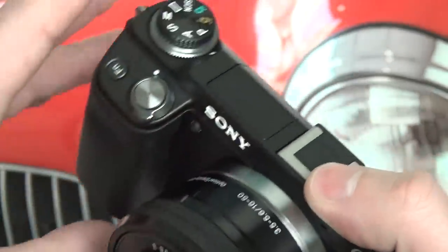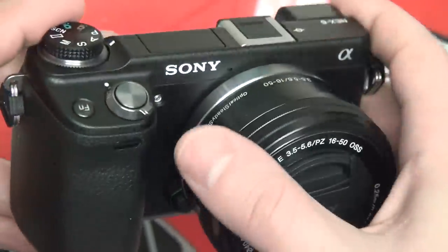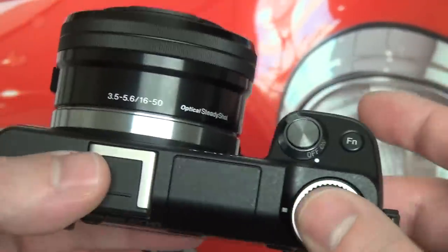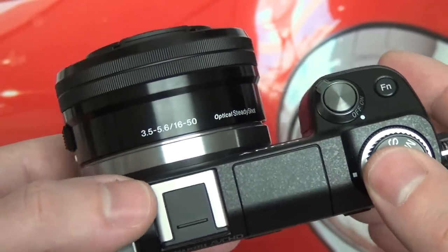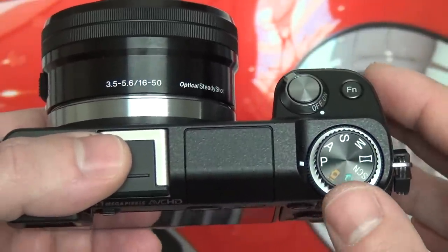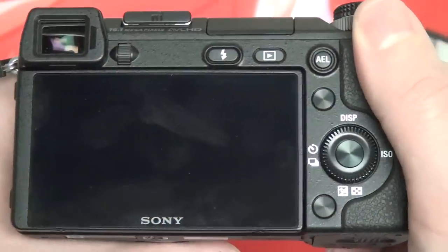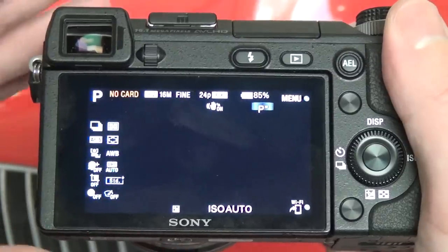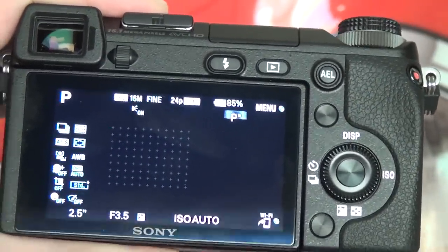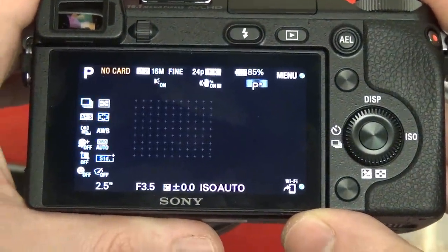Battery life is pretty much in line with all of the NEX cameras out there — 300 to 400 stills. If you're just doing video, you could get about 90 minutes before the camera overheats and the battery expires. Mixed usage is going to vary. Still images will vary depending on what shooting modes you're actually using. So with that said, let me go through some of the actual modes.